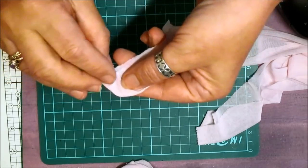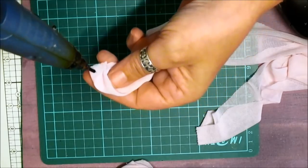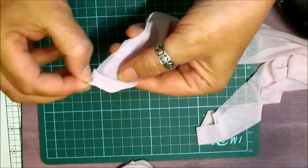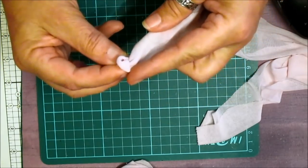Fold that over again like so. And then a little bit more glue on there. And fold that over again. And that's the centre of your rose.